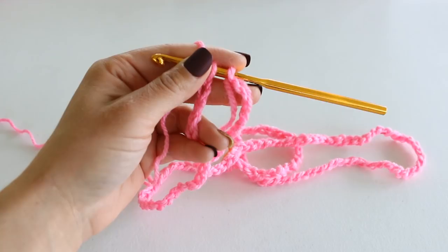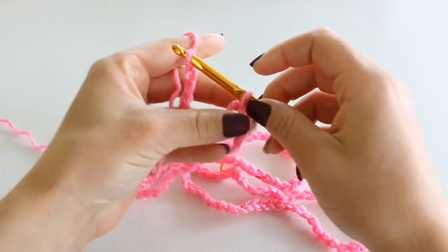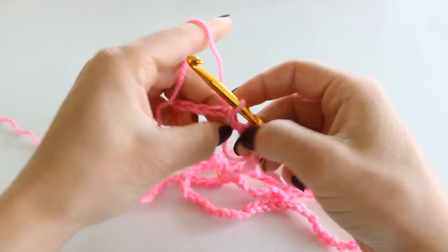Here I have chained all of my chains and I'm ready to slip stitch into that very first chain. I'm just going to take that loop on my hook, which does not count as a stitch, and pull that through the first chain. Now chain 3 — 1, 2, 3 — and this will count as our very first double crochet.